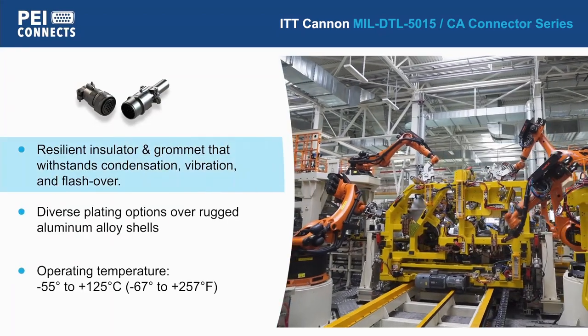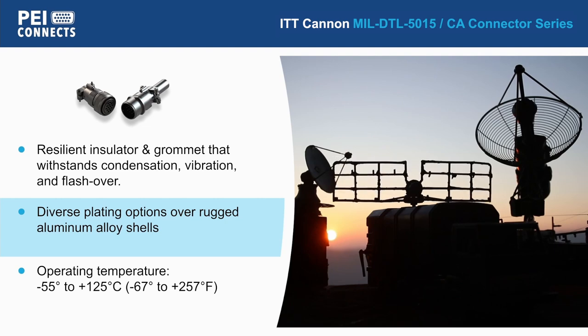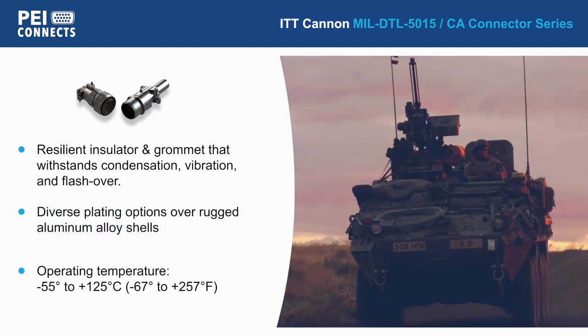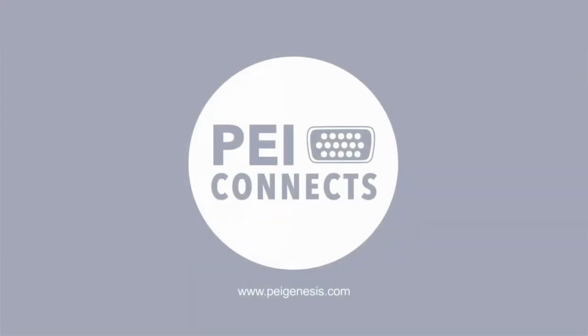Composed of a resilient polychloroprene insulator and rear sealing grommet, as well as an aluminum alloy shell, a rugged, lightweight, and liquid-tight assembly is guaranteed, with an operating range from negative 55 to 125 degrees Celsius.